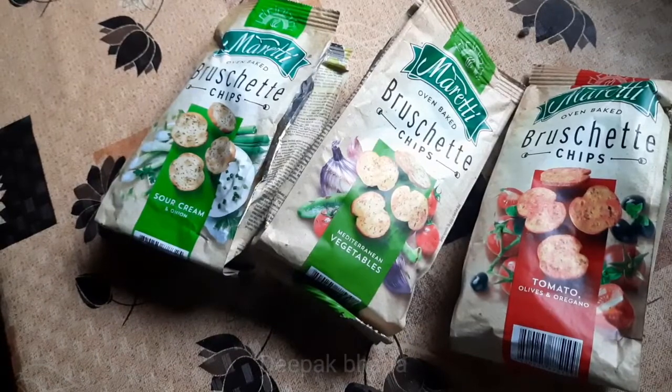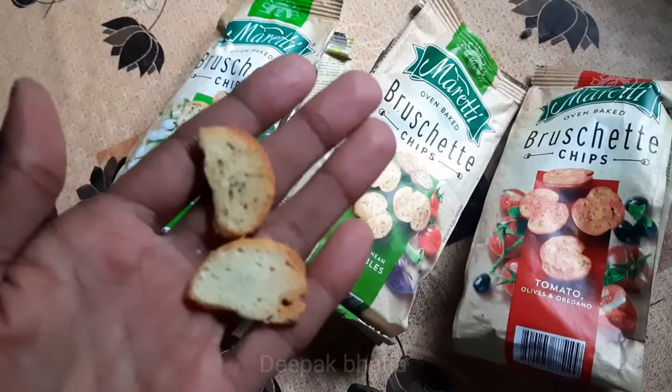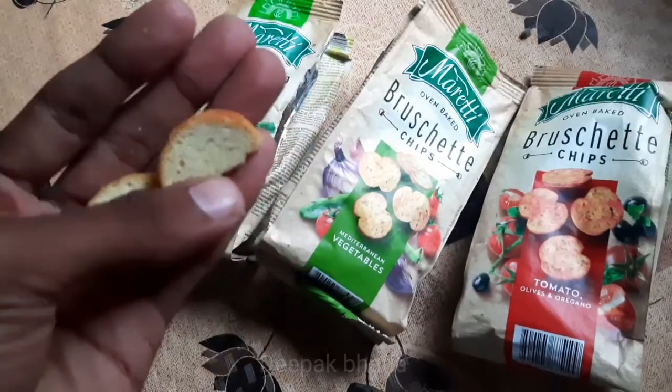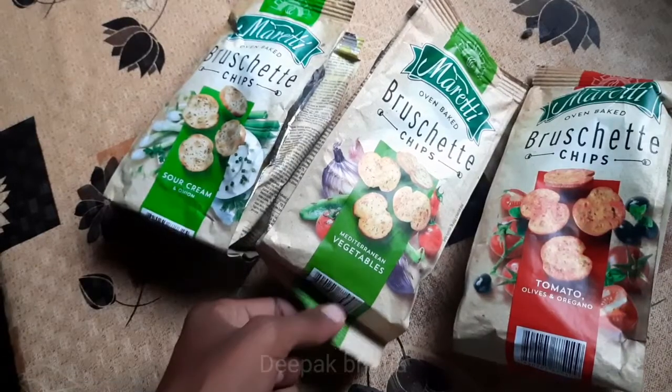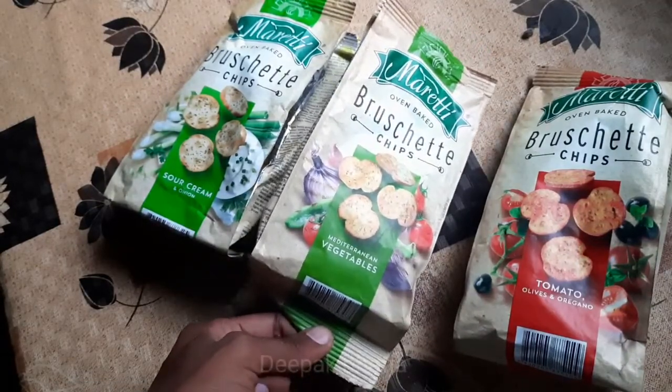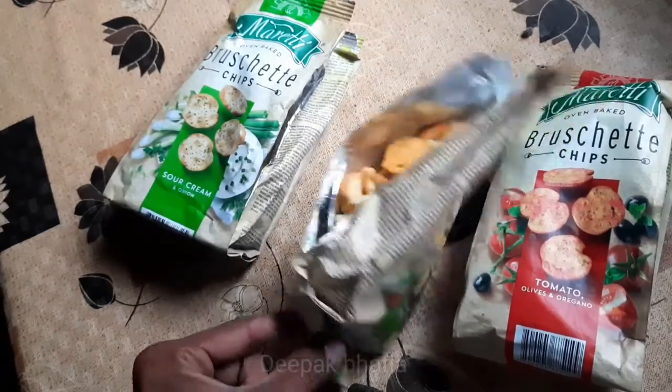So guys, I tried all three of these flavors. First of all, these chips are a bit hard and very crispy and crunchy. From all of these, this one is my favorite — the vegetables flavor. Mixed taste of vegetables and very much flavorful.